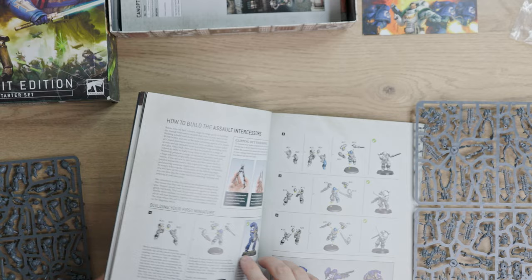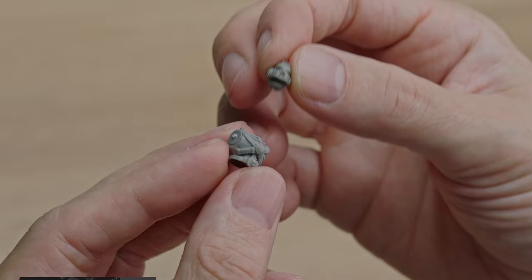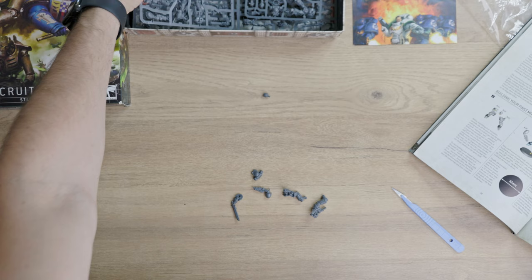For this project I chose this Space Marine Intercessor, and right away one massive change from third edition Space Marines is that those miniatures aren't mono-pose anymore and that each part is numbered for easy assembly.